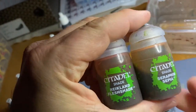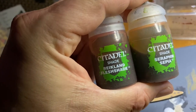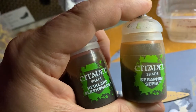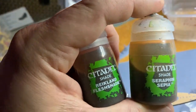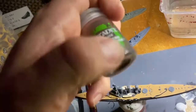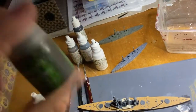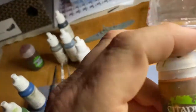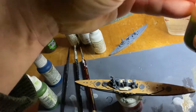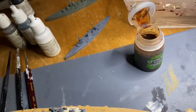These are the two washes I've been using for the ships: Reikland Fleshshade for the German ships and Seraphim Sepia for everybody else. Just one coat - I know it goes on pretty thin and you think you could probably go again, but don't - just the one coat does the trick. First and most important thing is to give it a good shake, and then be careful when you open it because it tends to go absolutely everywhere.